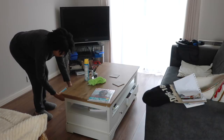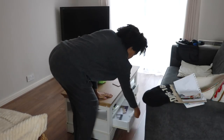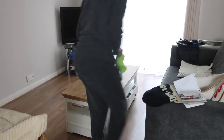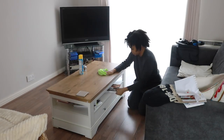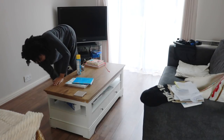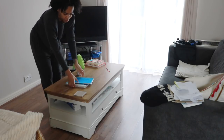Then I'm going to work on the coffee table — moving everything out of the way and polishing that down as well. Because we're naughty and we sometimes eat on the coffee table, I do have to make sure I wipe down all of the sides too.